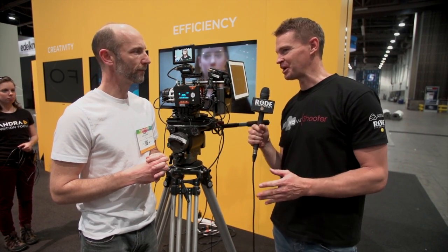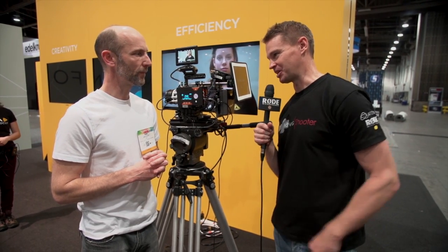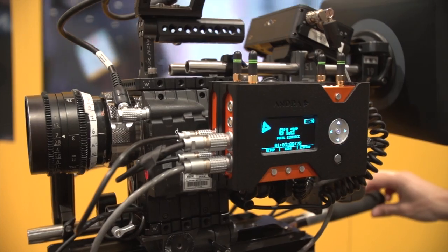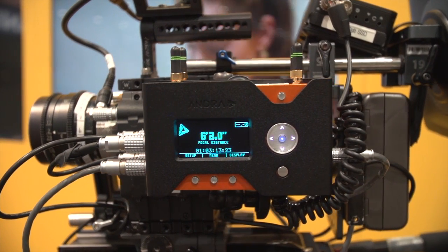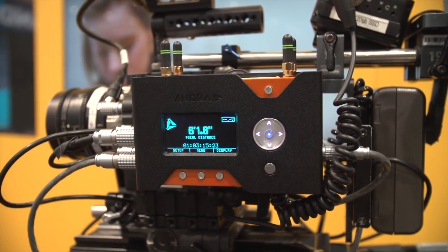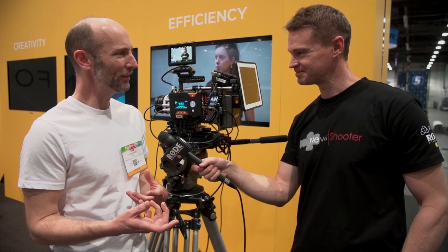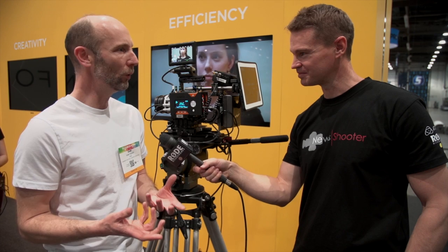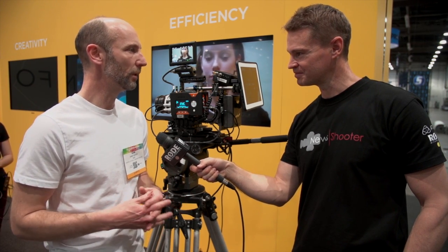In this day and age where money is time and time is money, a system like this is going to save a lot of time on set. We hope it saves time — the goal is to remove as much technological barrier as possible from the filmmaking process, because the filmmaking process should be first and foremost creative. It's a bit of an oxymoron: you throw technology into the mix and you make it simpler. The ultimate goal is a system that you turn on and it just works.